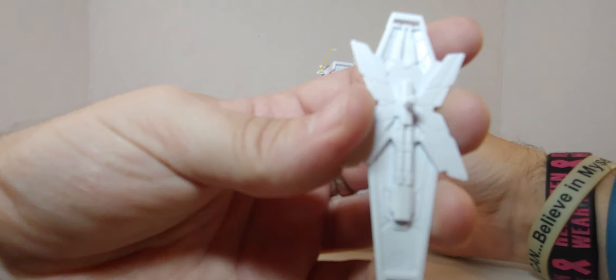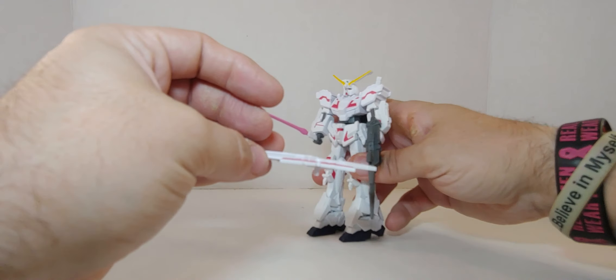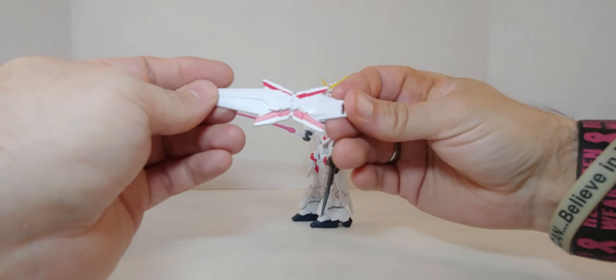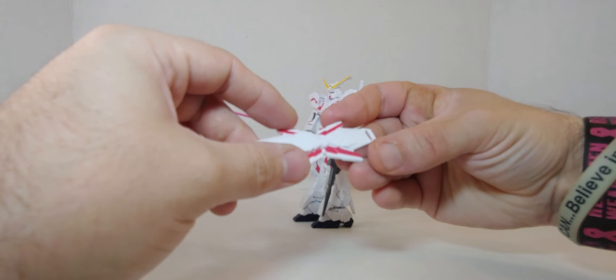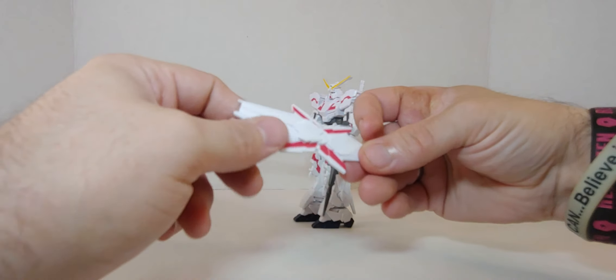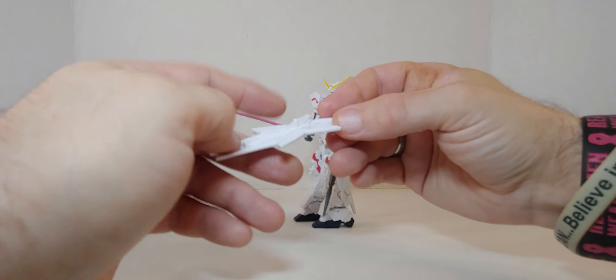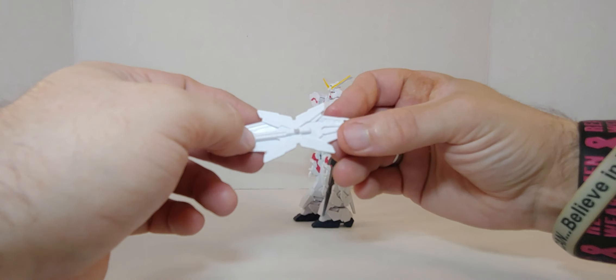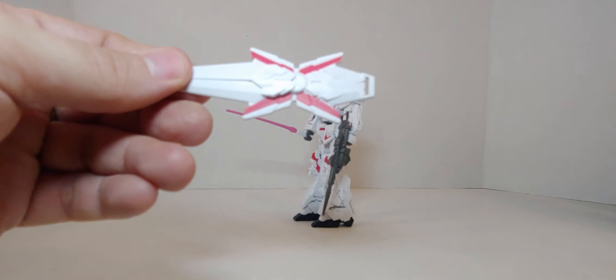The shield is amazing — the shield could be a character itself. The shield could be like a spaceship the way it looks. This part could be the cockpit, it has wings, the engine could be right here, and the propulsion is right here. The shield is basically a ship itself.